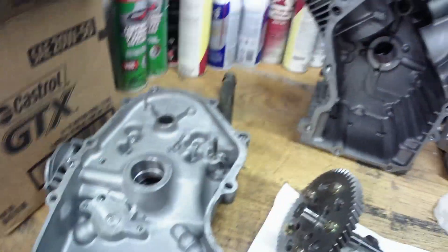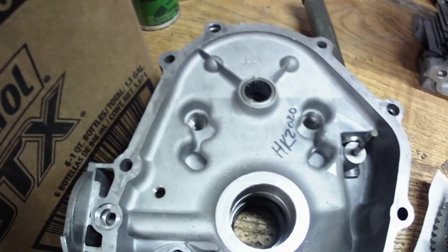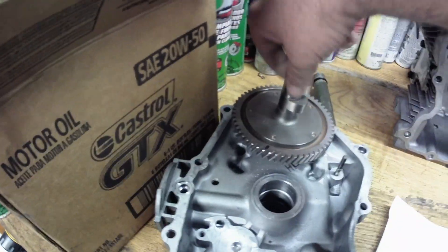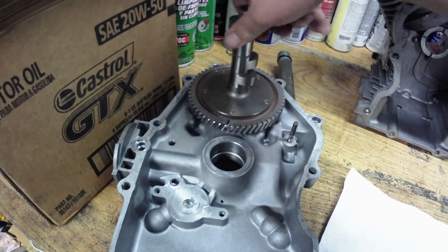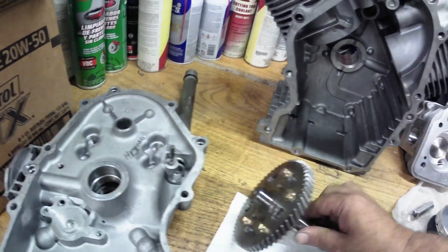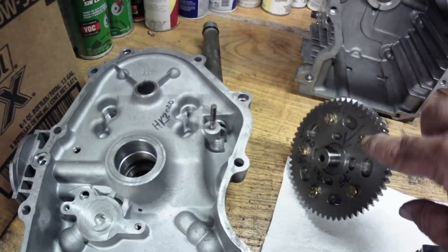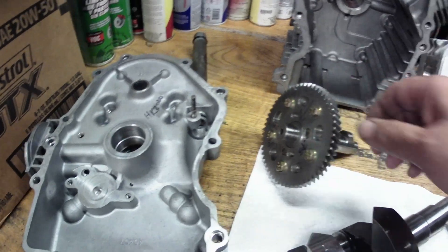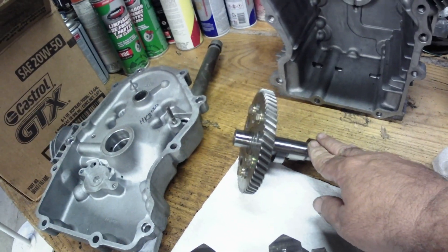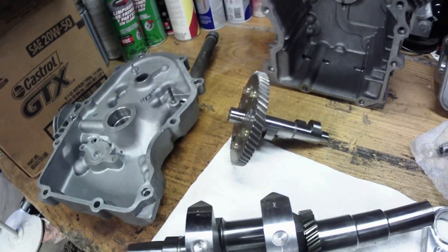The lifter valleys have been machined out — we'll show you why in just a minute. One other thing: they put needle bearings in the cam lobe. Here's the cam — we'll put that down in there. That just helps with the spinning and rotating of the cam. There's the cam — it's got an adjustable gear on it for the timing.